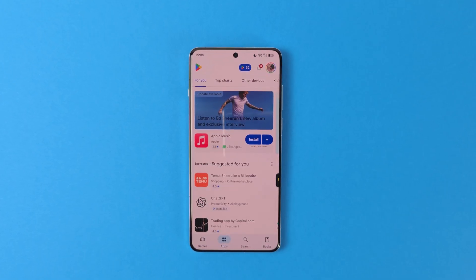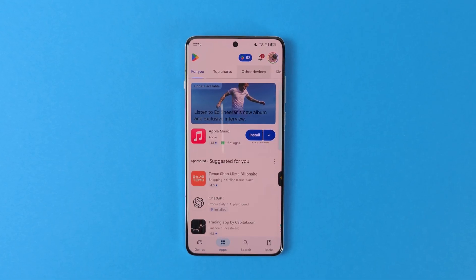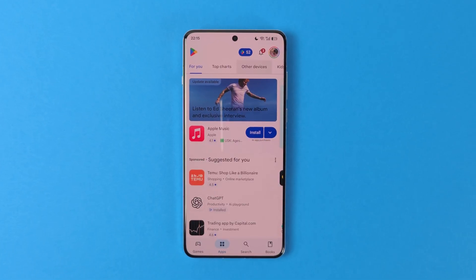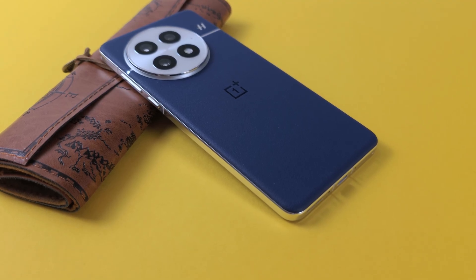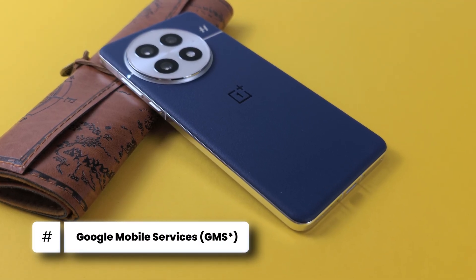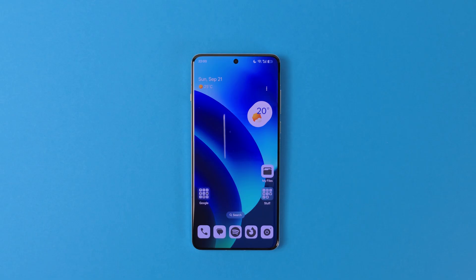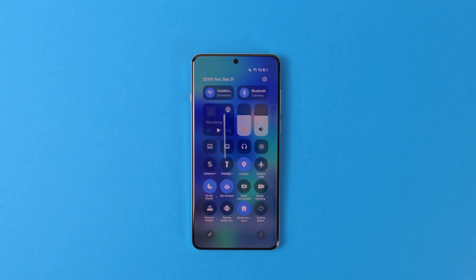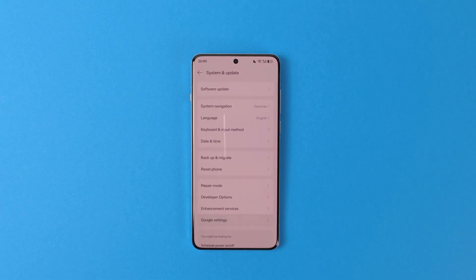The absolute first thing that you need to do when you get your device is obviously installing or enabling Google Play Services so that you can use Google services and Google Play Store. Depending on where you purchased your phone or the manufacturer, GMS might be enabled already. For example, OnePlus 13 came with it enabled, so it is extremely easy to do in ColorOS. First, go to the Settings page, then System and Update, and Google Settings. Then simply enable Google Mobile Services and that's it.